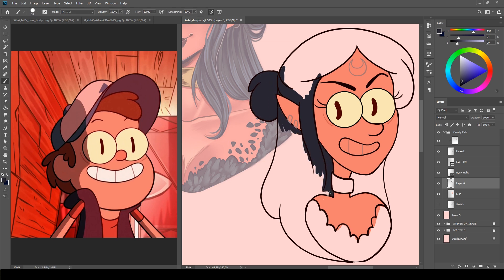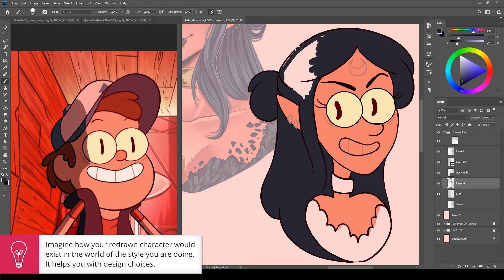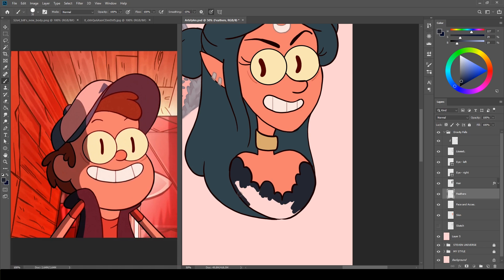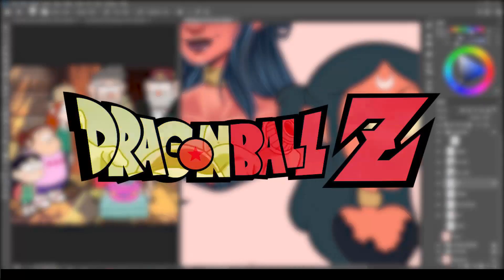The purpose of this challenge was mainly to recreate all these amazing styles, but sometimes thinking about how your character would exist in their world can help you with the design choices within the style that you're working in. And if I hadn't done that, Diaboloza would have looked differently, because I would probably never have thought that she would work together with Bill. So the next art style is the golden series, Dragon Ball.